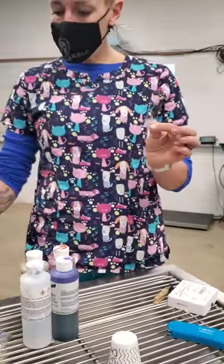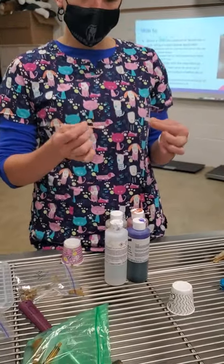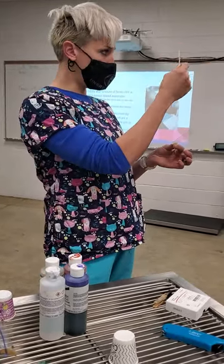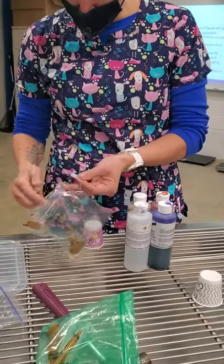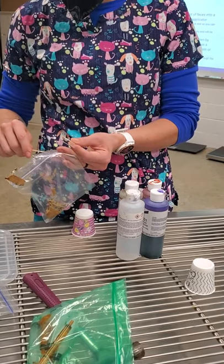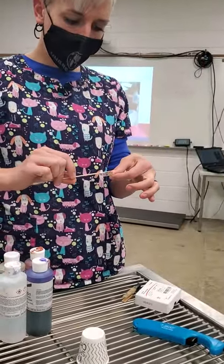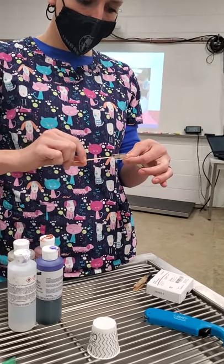When you're doing the Gram stain, you've got to make sure the smear is nice and thin. Sometimes if you use the cotton end of the q-tip it'll be too thick, so it's actually easier to use the wood end. There's sample on this bag, so you can roll the wood end in it and then smear it very lightly on the slide.